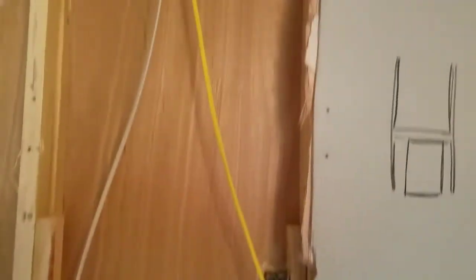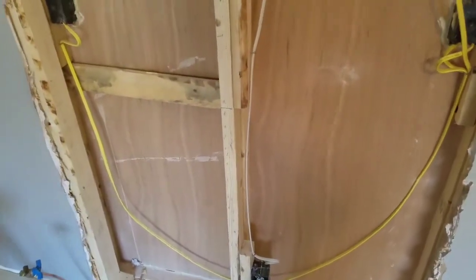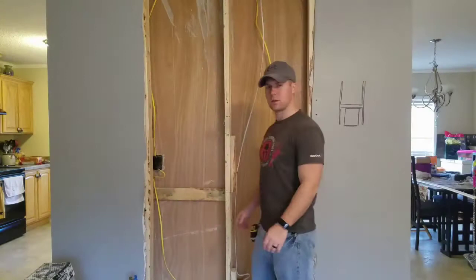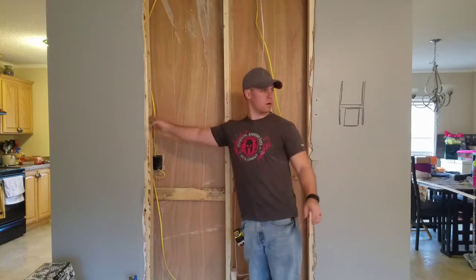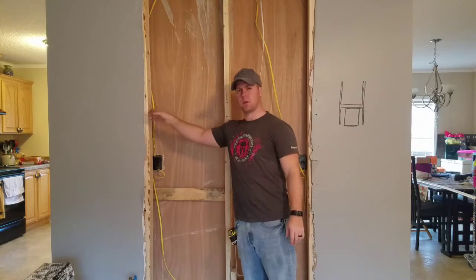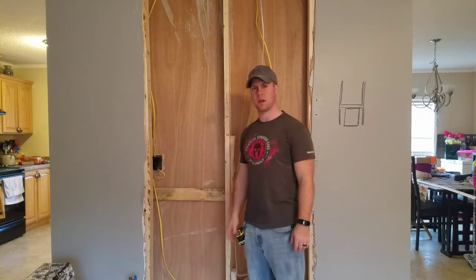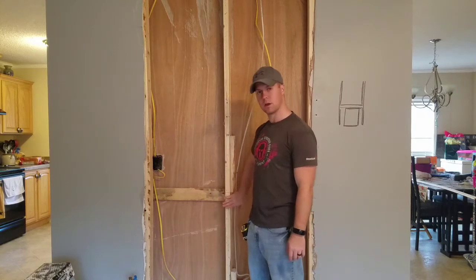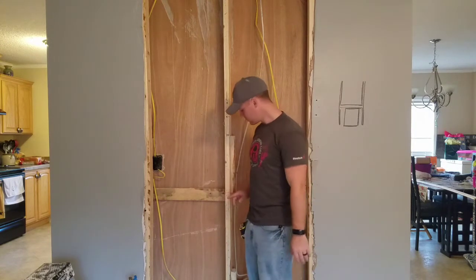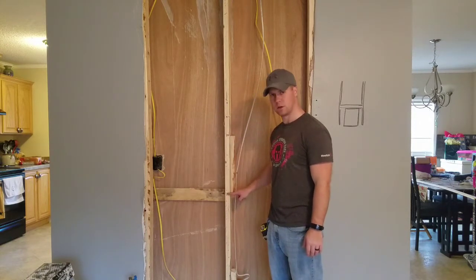I've got both king studs installed here and here. I put them in and screwed them straight to the other studs — you can't really see on this wall, but it's right behind it. Now the next step will be cutting out this middle stud in order to make the place for the insert to go into. Earlier I put a mark right here — that's what the top of the heater is.